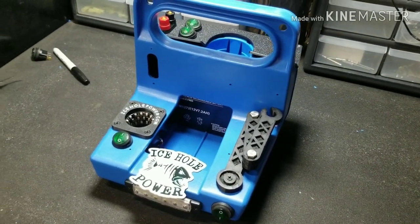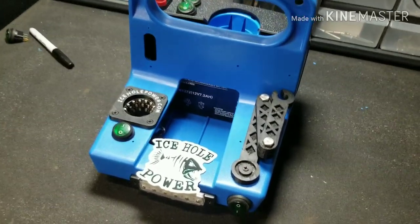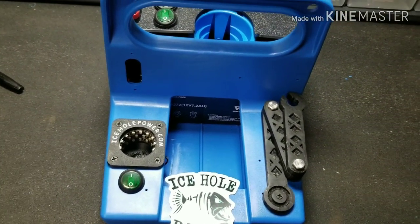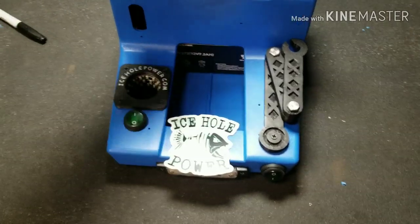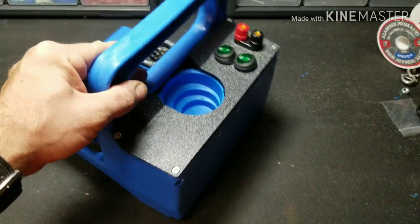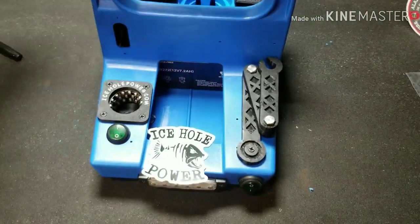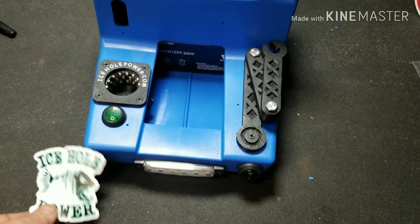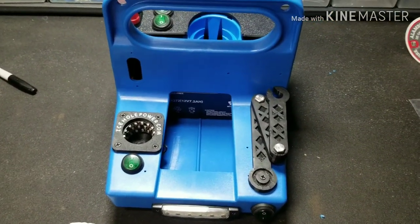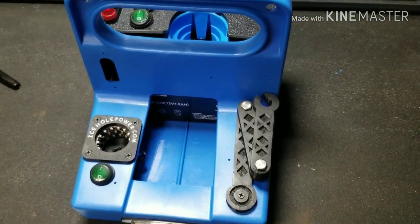What's up YouTube, welcome back JDS Outdoors coming at you with another how-to build DIY kit from Ice Hole Power. Here's another innovative design they've come up with for ice fishing — this is called a Gens Pack. You can put a RAM mount on here, put your Vexilar, Humminbird, or Lowrance depth finder on it — take that stuff out of your boat, put it on this, and use it all winter long for fishing.